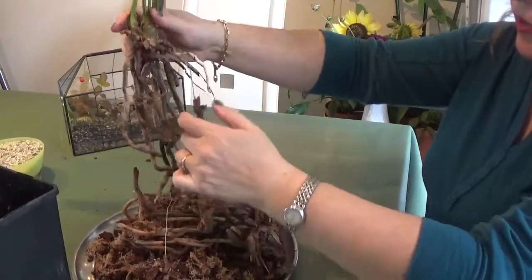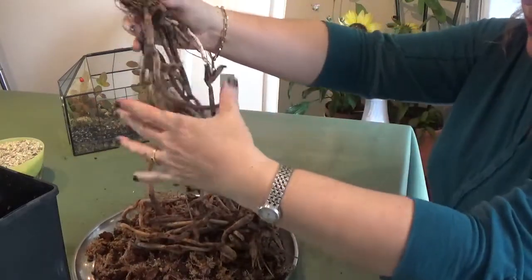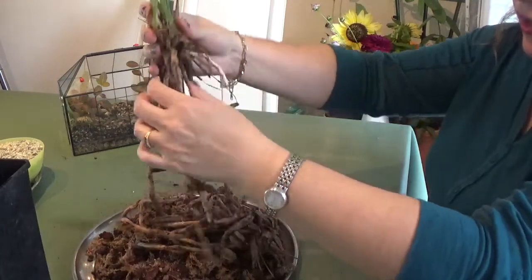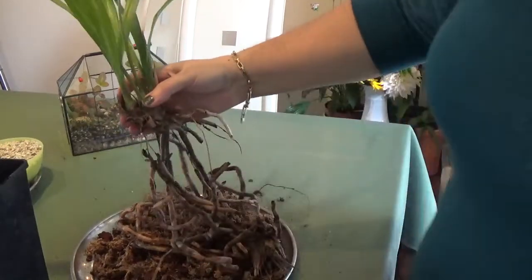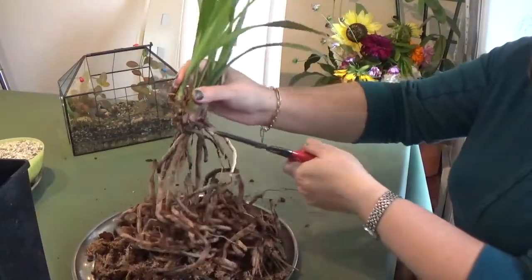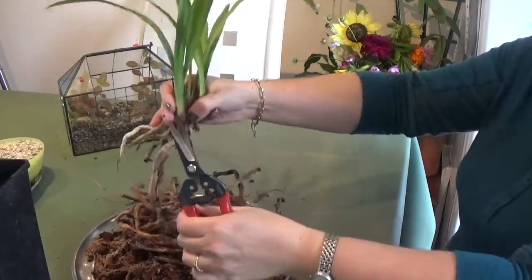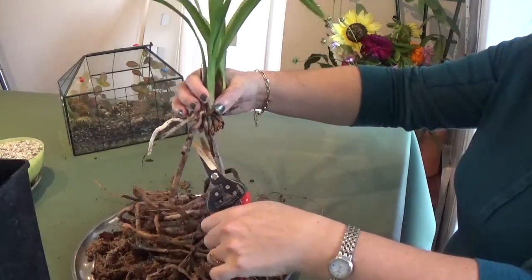I'm just left with this main section and I'm going to cut off all the dead roots. Because the roots are long, I'll still need to use a long pot. I'm going to clean and cut off all of these dead roots, then wash it after. Unfortunately, all of the roots appear to be dead as far as I can see, so I don't know if it's going to recover or not.